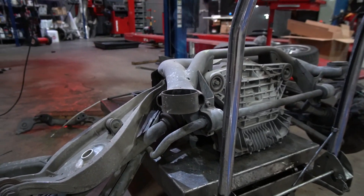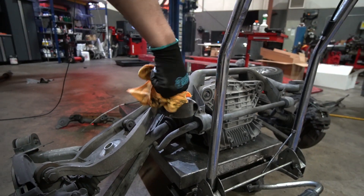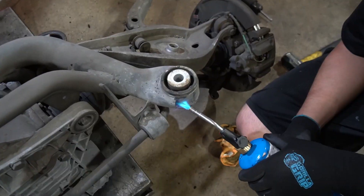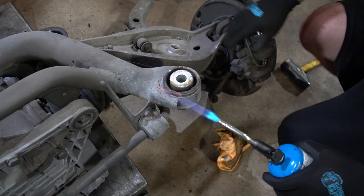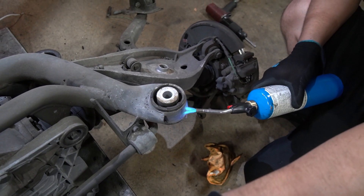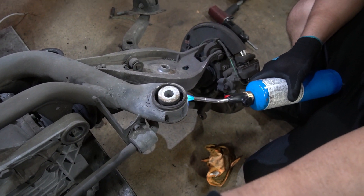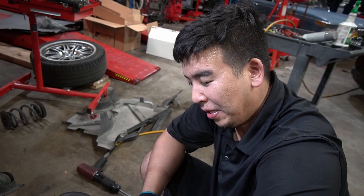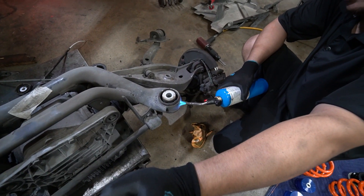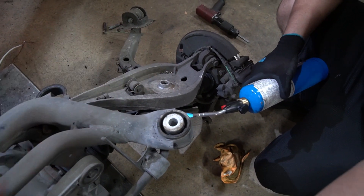For all you guys on forums trying to figure out how to remove subframe bushings — just bring it to PSI. The key is proper procedure: medium heat for three minutes, make sure the sides are golden brown, broil for another two minutes, then toss the onions in and add a little special sauce. In other words, they use heat to press out the old bushings.